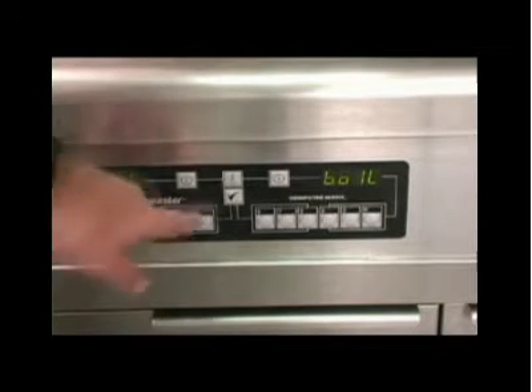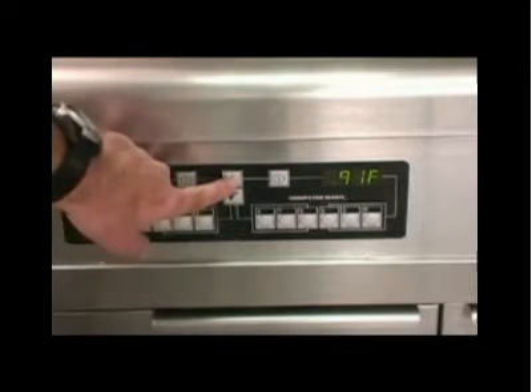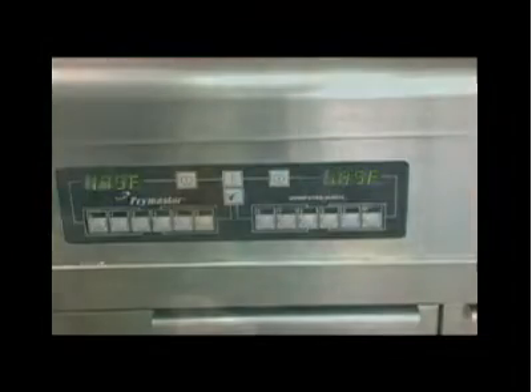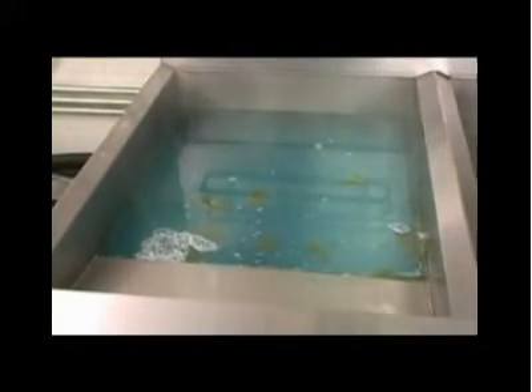The rise of the water temperature can be monitored by pressing the temperature key twice. The first press reveals the current temperature and the second, the set point for the boilout, 195 degrees Fahrenheit. Allow the water to simmer for one hour.